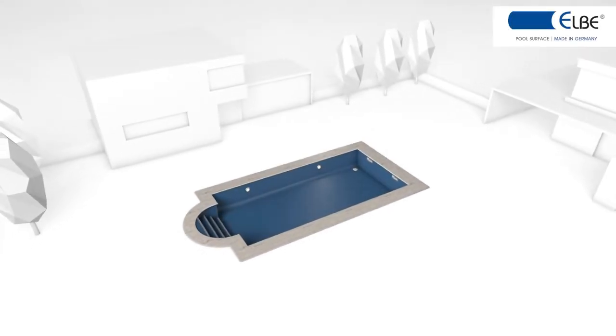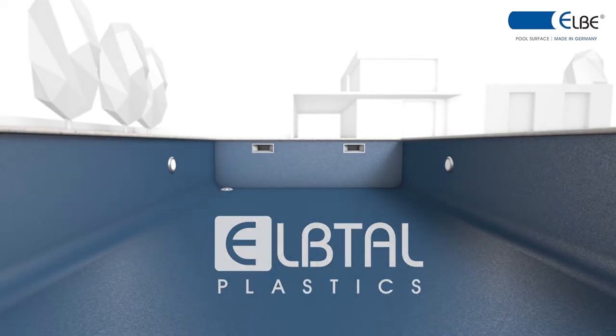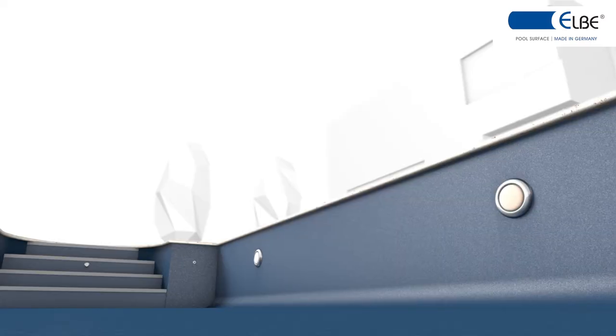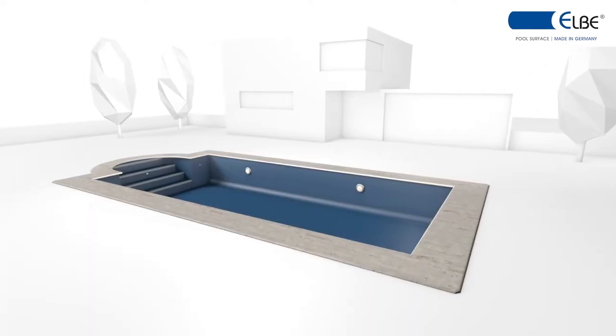Fabric Reinforced Swimming Pool Membranes by EBTAR Plastics offers comprehensive solutions for new construction and renovation of swimming pools in premium quality, made in Germany.